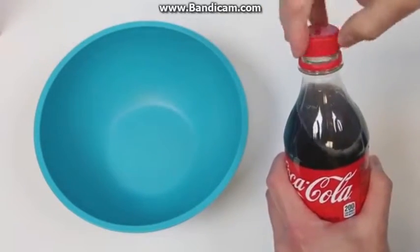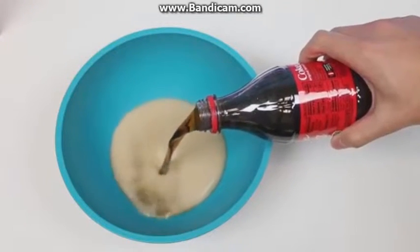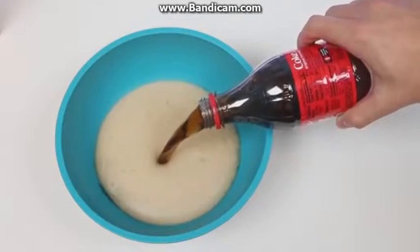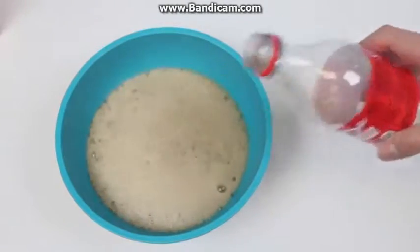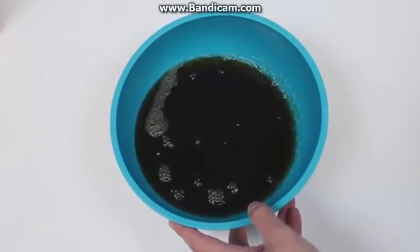Alrighty, let's pour out the cola into this bowl! Nothing like the sweet sound of soda fizz! It sounds like heavy rainfall, and that puts me to ease. Okay, now that the storm's over, we'll put this to the side for now.